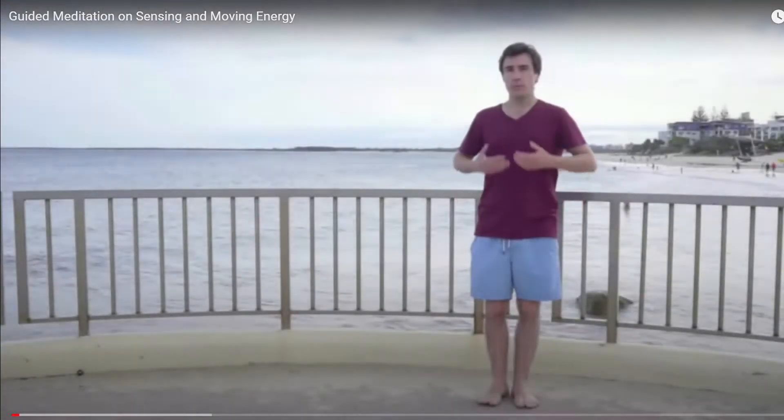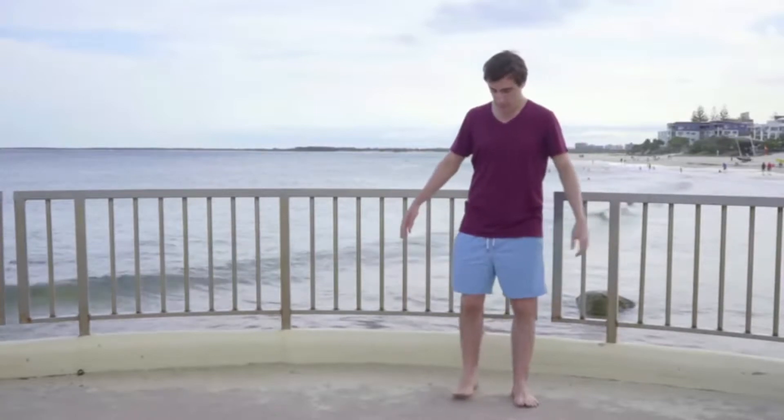Welcome. This will be a guided video on sensing and moving your body's own personal energy.